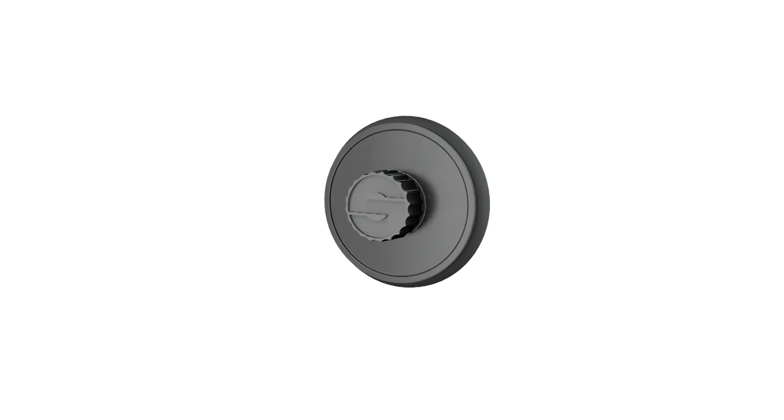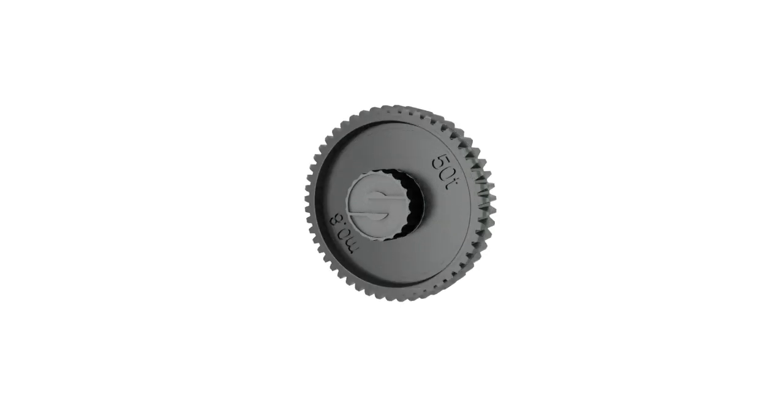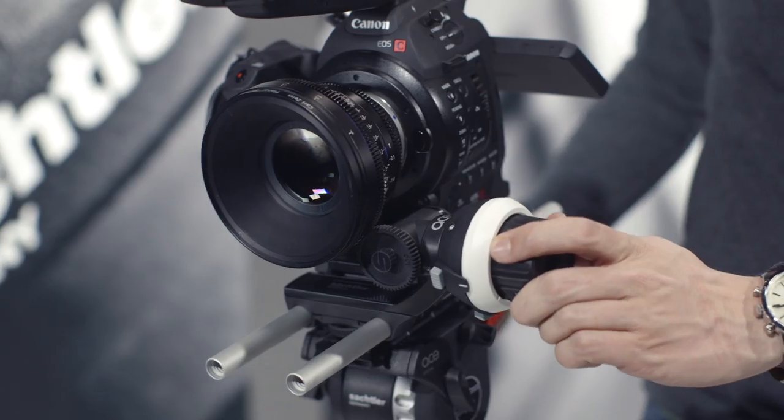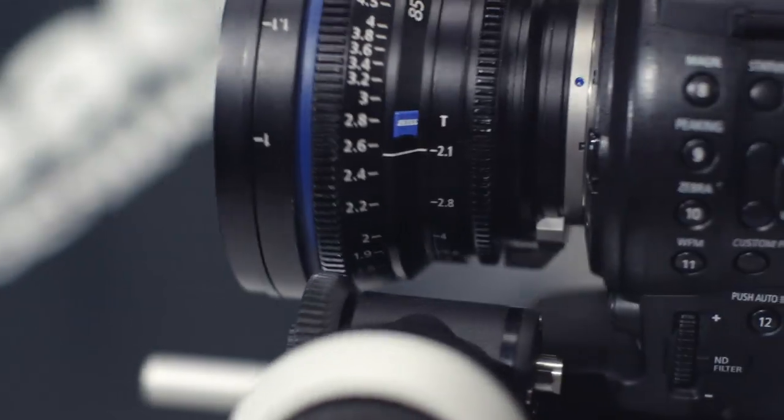Next, you have to decide to either use the supplied friction wheel with a 35mm diameter or the drive gear with 50 teeth. This depends on the kind of lens you are using. If you have a cinema lens or a photo lens which is equipped with a gearing, you should use the drive gear. In our case, we use a photo lens without a gearing and therefore we will use the friction wheel.